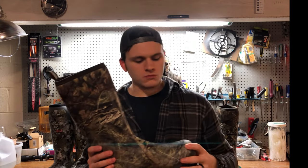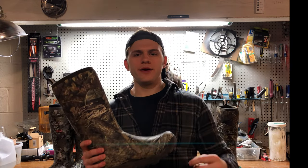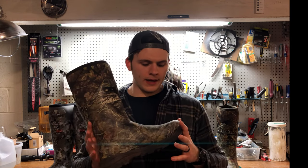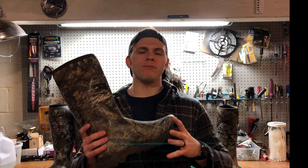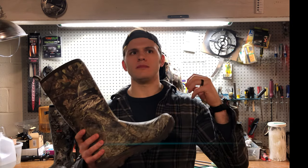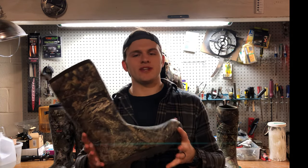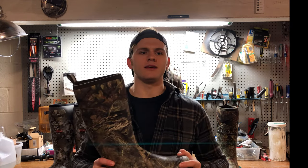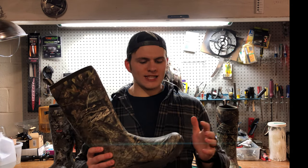That close fit is also part of the reason why it doesn't do the greatest job in late season. When there's not a lot of air for your body heat to be trapped inside the boot, it tends to let the cold in more than it retains heat. A boot with a lot of dexterity and a close fit just isn't going to be the warmest — and that works for gloves and mittens too. A mitten is puffy, you can't use your hands much, but it's warm. That's exactly how this is.